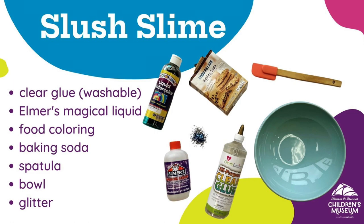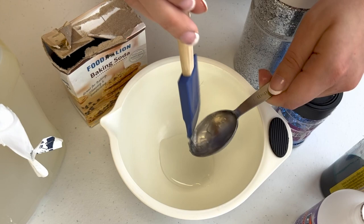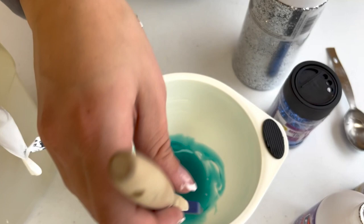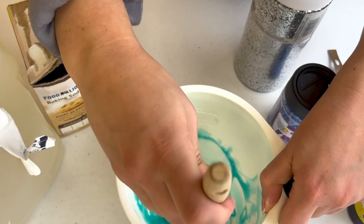Next is our slush slime. Because I'm not adding any puffy shaving cream, my bowl doesn't have to be as big this time. Just as before, let's make a small tablespoon hill of clear glue and put it in our bowl. Now comes the fun part — add just one drop of food coloring and stir it in. Do you want dark slush or light slush? If you want it dark, add a couple more drops and keep stirring. Now mix in two drops of magic liquid or a two-second squeeze of contact solution. Next spread it out at the bottom of your bowl and sprinkle in some baking soda, adding just a little at a time.